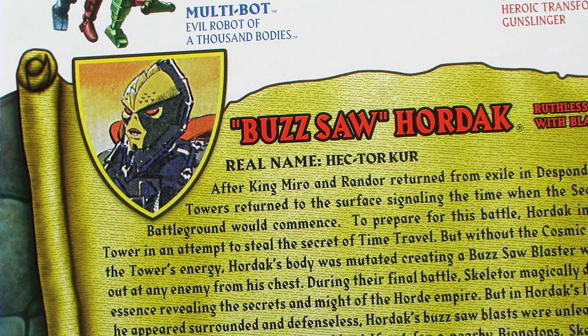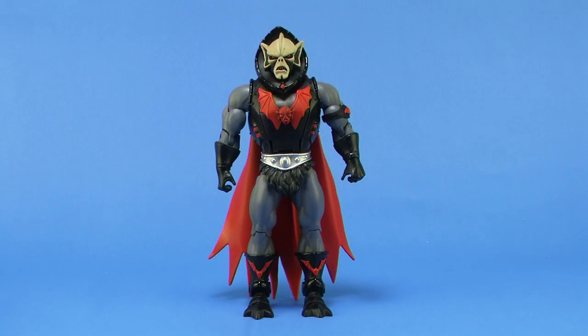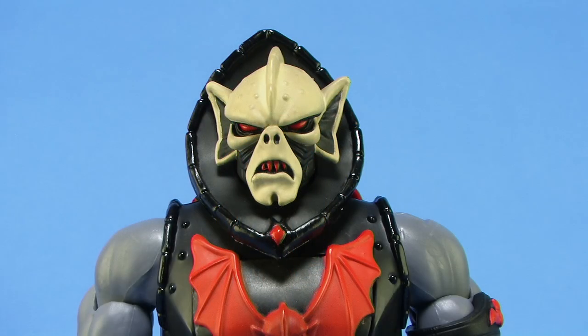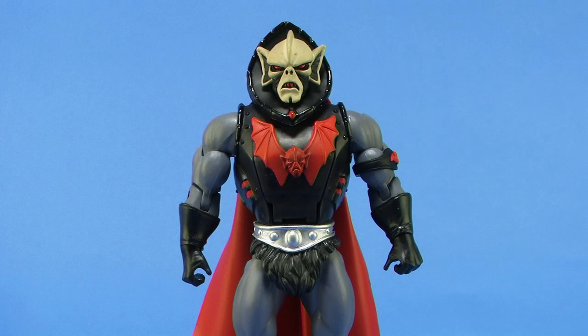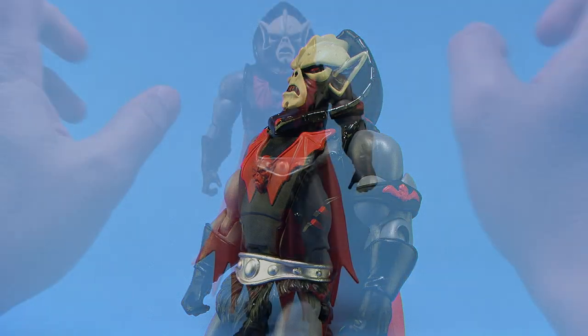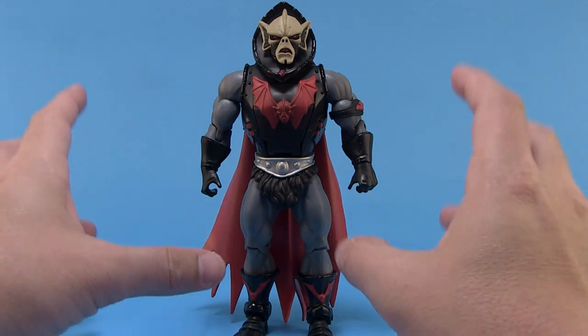Let's go ahead and get this guy outside of the box so we can take a closer look at him. Much of this figure is going to be the same thing that we saw on the standard Hordak, which was released way back in the first year of the Classics toy line. If you have the vintage Buzzsaw Hordak action figure, you might remember that there wasn't a whole lot different with that guy. A lot of the variants in the vintage toy line always had very different looks in their costumes, but not Buzzsaw Hordak. The sculpt of the head, the arms, and the legs all come off of the previous Hordak figure.